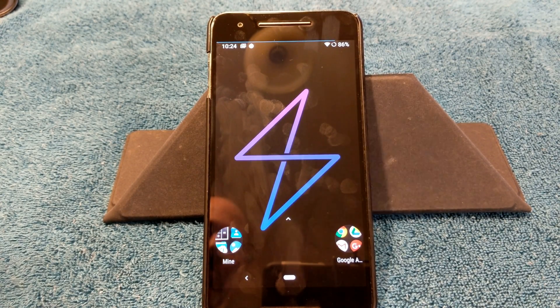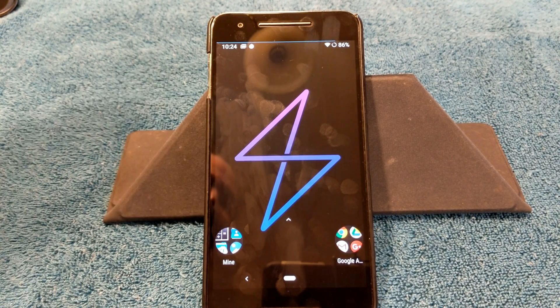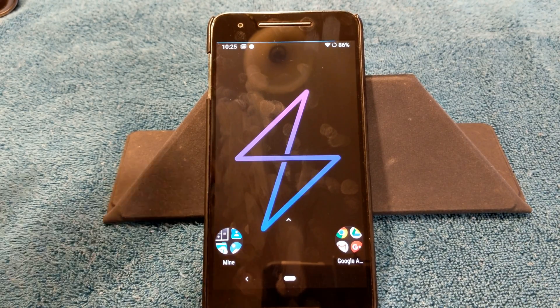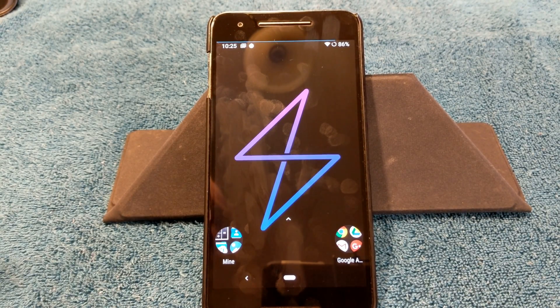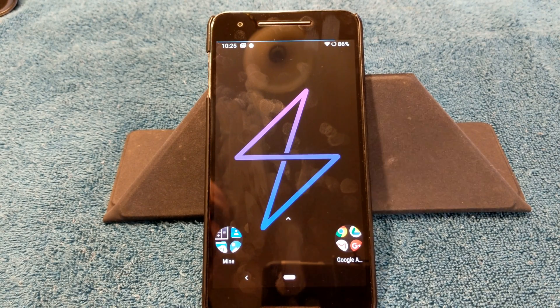That's about it for this ROM. It's early in the game and I imagine a lot more custom features will be added. For those of you with a Nexus 6P wanting to run Pie, here it is, and I expect more Pie ROMs to come out for this device. I'm going to try to do more Nexus 6P videos since a lot of you still run this device. If you like the video give it a thumbs up. Subscribe — once I hit 2000 subscribers I'm going to do another giveaway, even better than the last one. Thanks guys, see you on the next one.